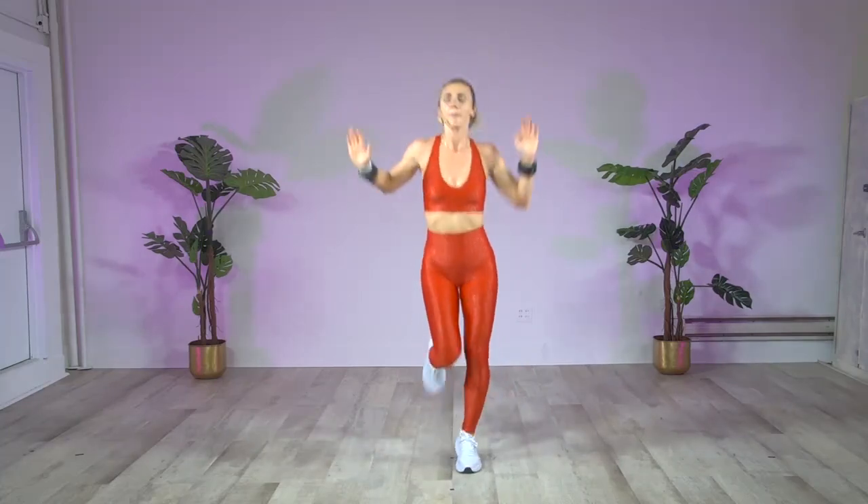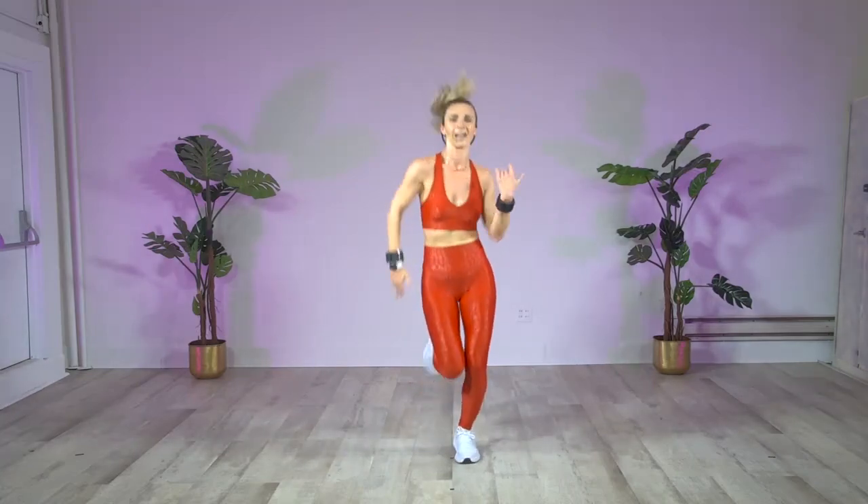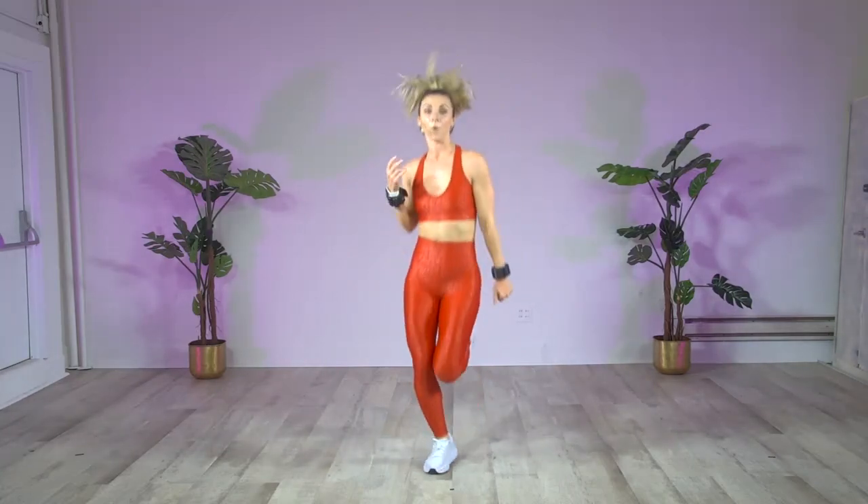I hear the music changing. Yay! That's a holiday plan. Let's bring those arms up. Abs tight. You know what's happening here — more cardio. Quick, it's Christmas time.